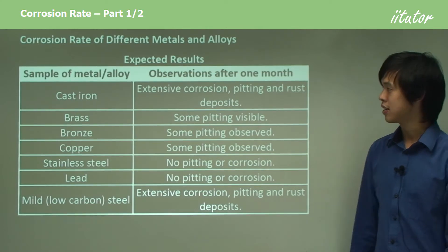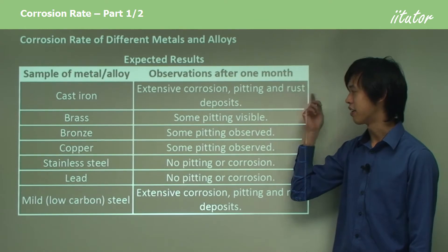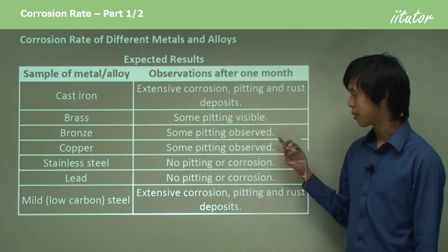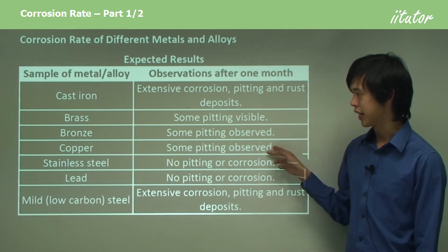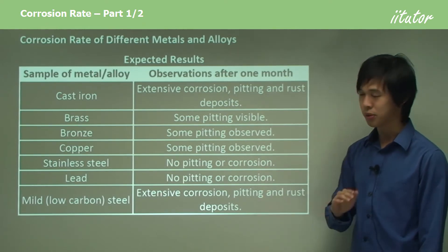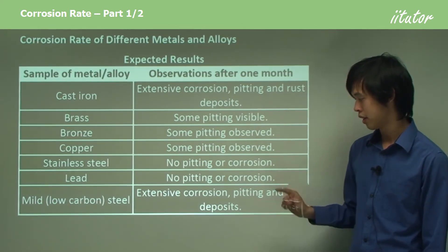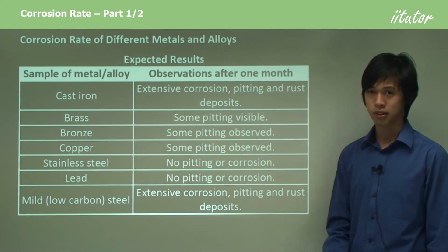What do we expect to see? The iron — we'd expect to see extensive corrosion, pitting, and rust deposits. Brass would also corrode, showing some pitting. Bronze, if you used it, some pitting will be observed as well — those two are quite similar. Copper is again similar to brass and bronze since those are alloys of copper. Stainless steel — you wouldn't expect to see any corrosion. Lead is fairly unreactive, so you wouldn't likely see anything there. For mild steel, you'd expect to see extensive corrosion and rust deposits.